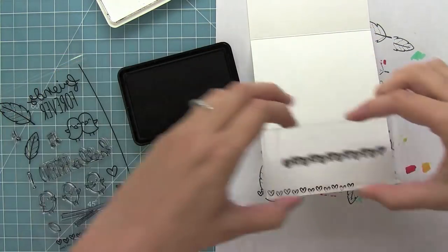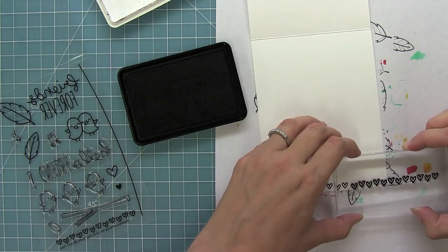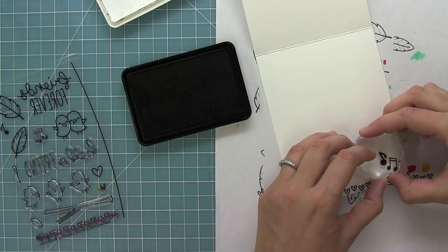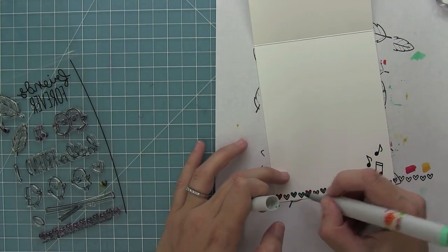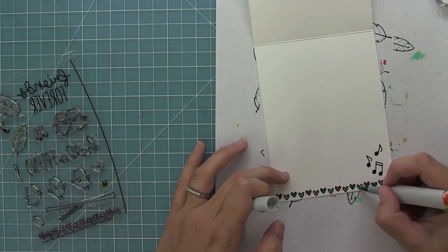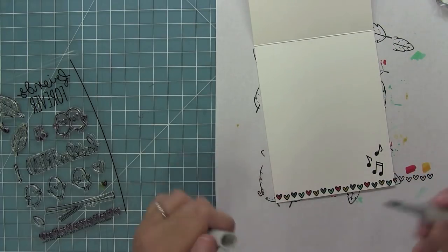I thought it would be fun to decorate the inside of my card — I don't do this very often but I think it's really cool to have a fun little surprise for the recipient. I really wanted to use this little heart border stamp and music notes too, so this is a fun way to add some extra surprise. Then I'm going to use the same Copic colors to fill in those hearts so it all coordinates, and I think it just looks so cute — it would look really cute on the outside of the envelope too.